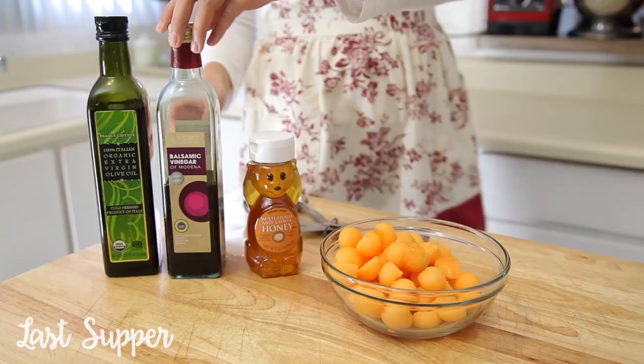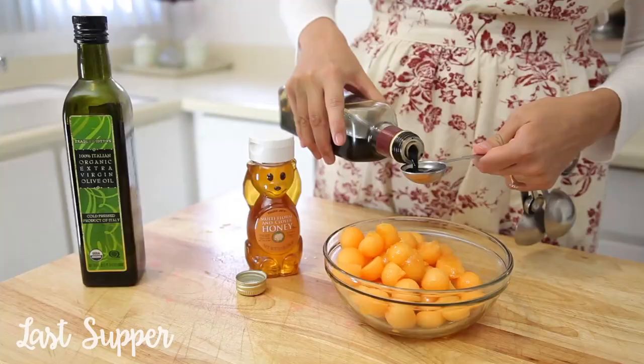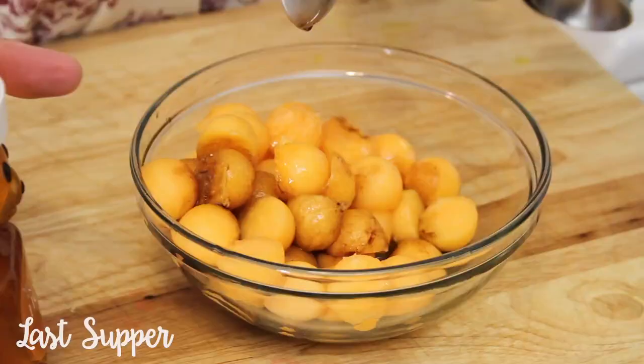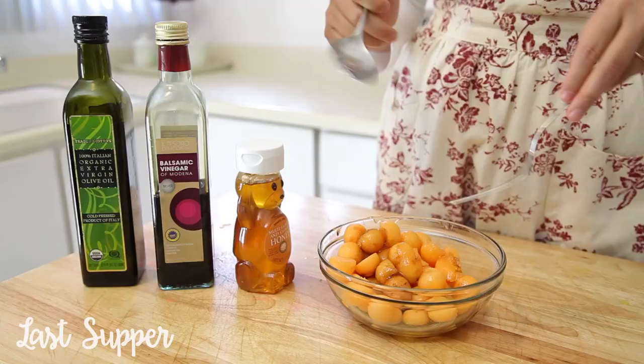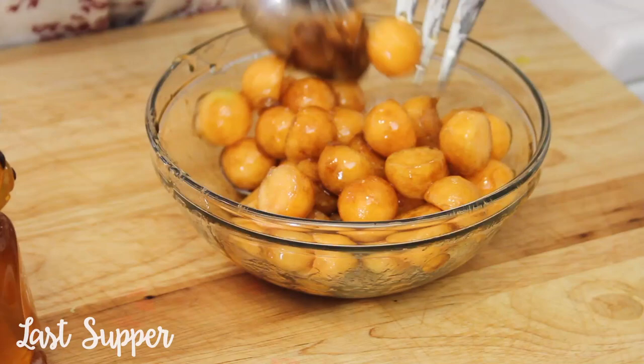To the bowl I'm going to add some olive oil, balsamic vinegar, and a little bit of honey. Then I'm just going to mix that all together.